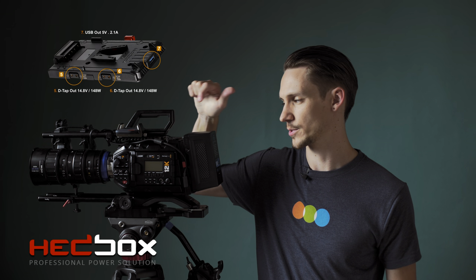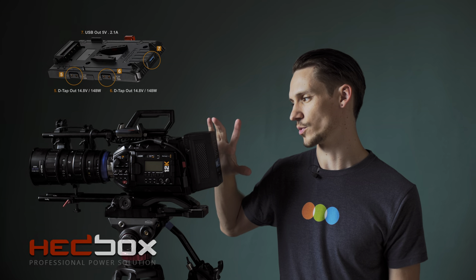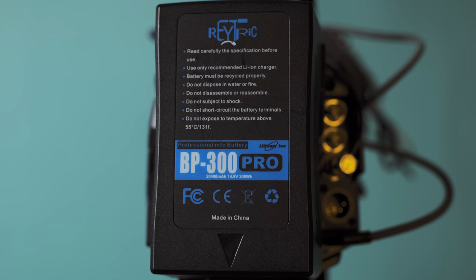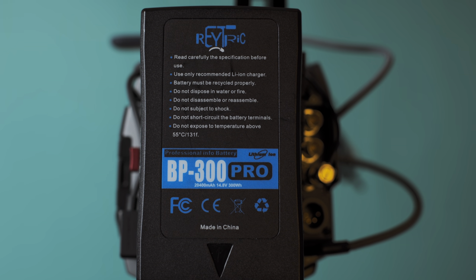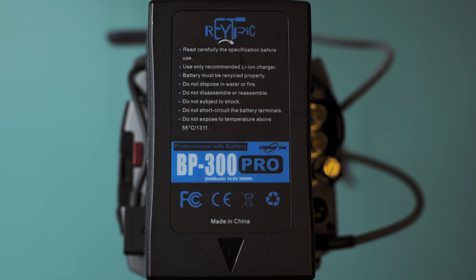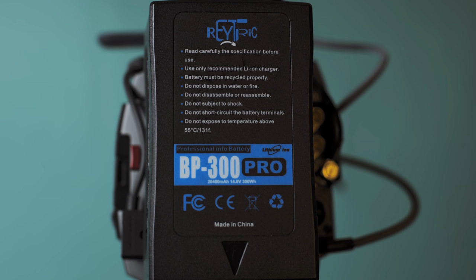Let's talk about power first. I've got a V-mount battery connecting to the Ursa Mini because of a V-mount plate. I'm using the Headbox V-mount plate adapter, and then I'm using the Raytrick 300 watt-hour battery. I've been scouring the internet for the largest V-mount battery in existence — I think I found it. If you know of a V-mount battery with higher watt hours, please let me know.